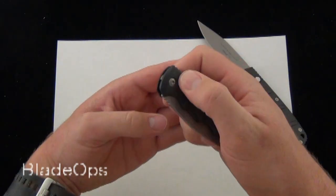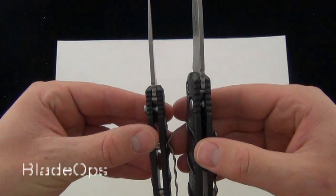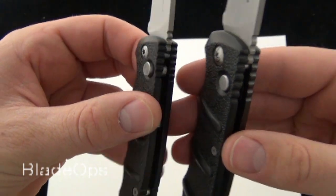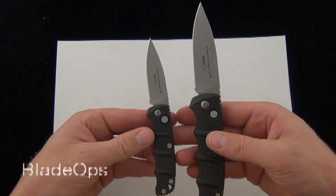The 73 might seem just a little bit quicker, probably just because the blade is lighter. As far as the buttons go, it looks like the 74 has a flush button and the 73 protrudes just a little bit. But as far as design, they're identical.